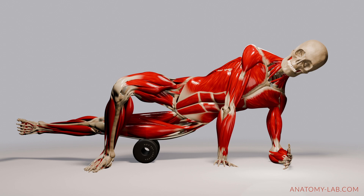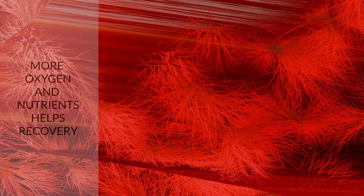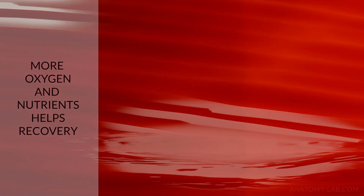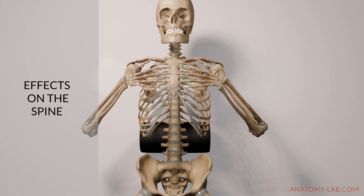Foam rolling also boosts circulation. Imagine your blood vessels like a river flowing through your muscles. Rolling clears the path, sending more oxygen and nutrients to help your muscles recover faster and to stay healthy.